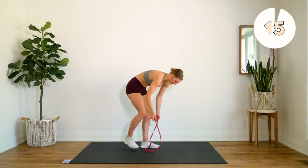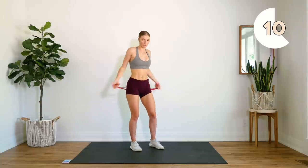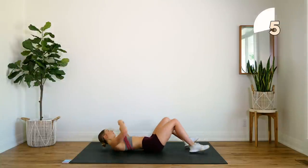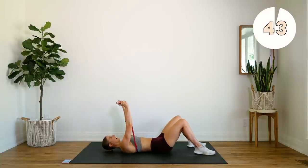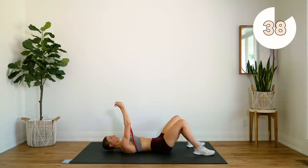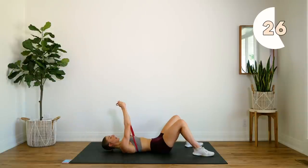Alright, last exercise of this first round. The band is going to be coming behind your back. We're going to head to the floor and we're going to do some chest flies. Arms come out and we squeeze up. Again, you'll have to position your hands on the band where it feels best for you, where you're actually feeling it in your chest.